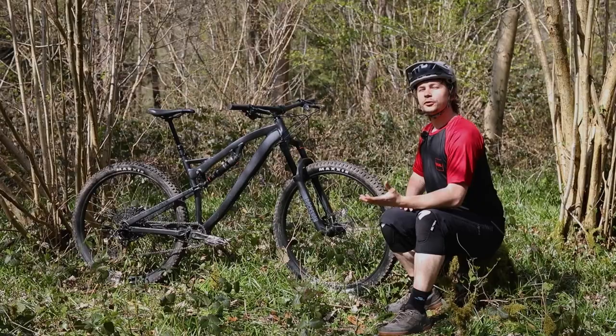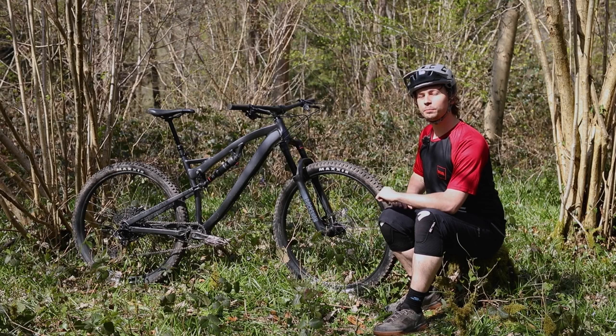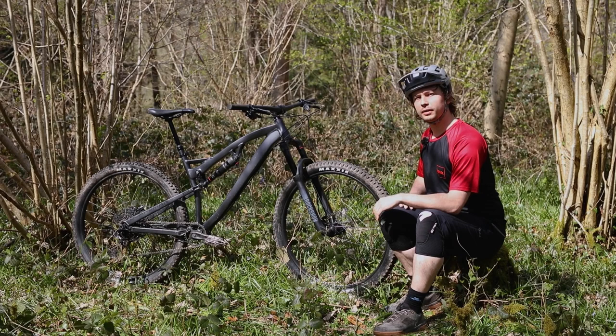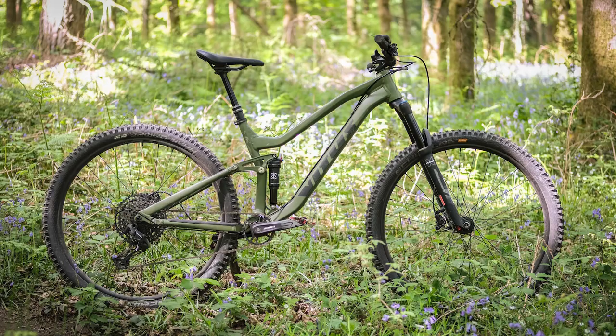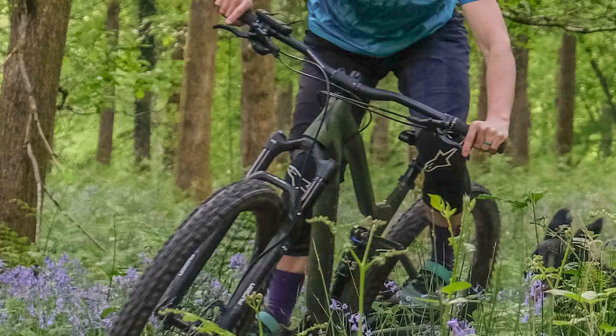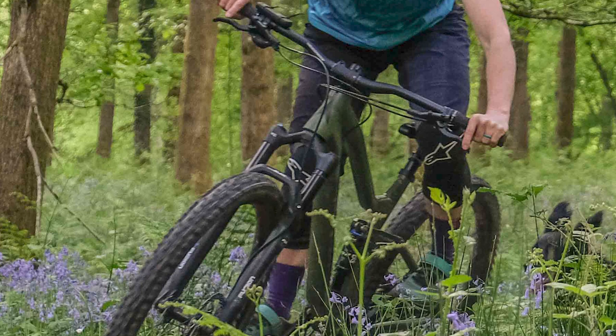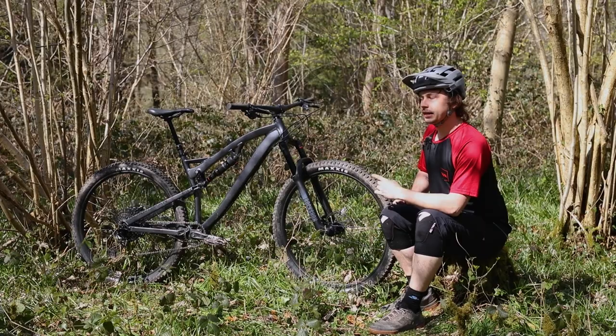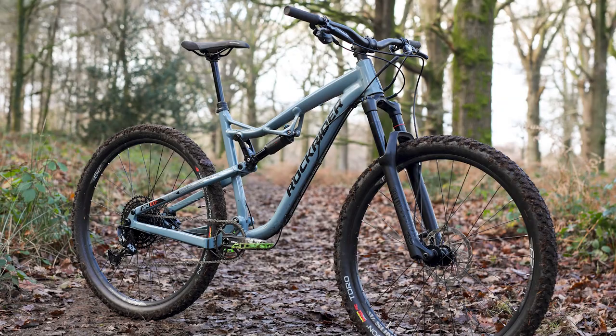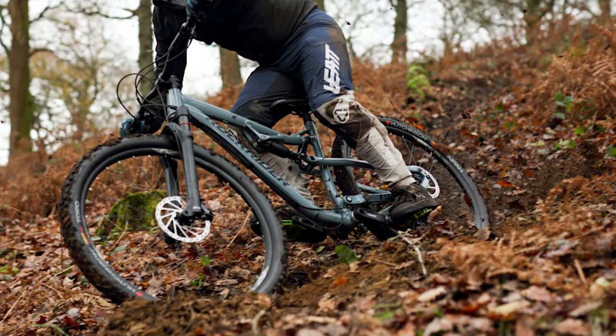The Boardman MTR 8.9 has proven to be a solid bike both up and downhill, but at £1,750 is it good value for money? The sub-£2,000 price point is a fierce battleground for mountain bikes. Like many, the MTR 8.9 falls foul to the Vitus Mythique — at £1,600 the Mythique gets a Marzocchi Bomber Z2 fork, WTB i30 rims, and a Brandx dropper post, but doesn't get four-pot brakes and only 140mm of suspension. Then there's the RockRider AM100S with much the same kit as this bike but a full £350 cheaper. However, the MTR earns its keep with better geometry and much better sorted suspension kinematics.